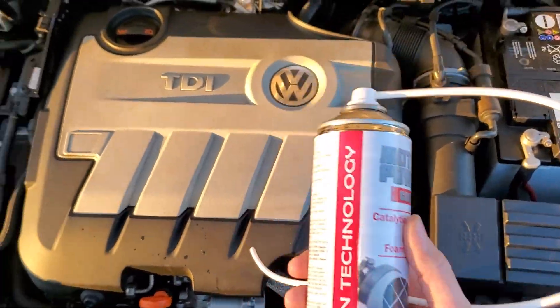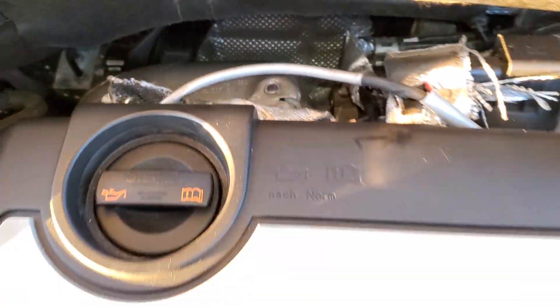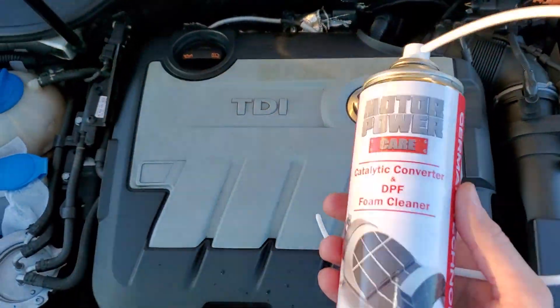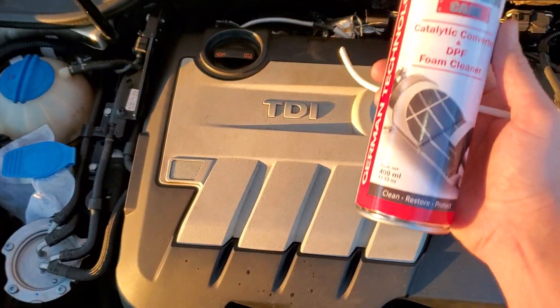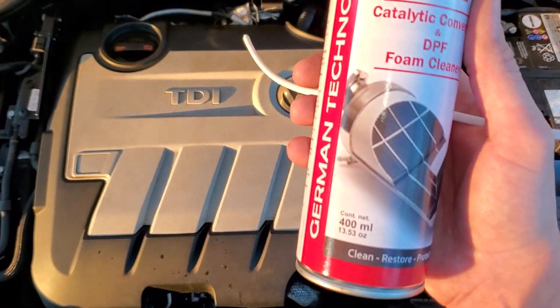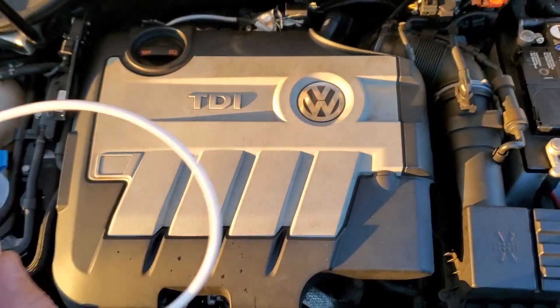That's what cleared it for me and all my codes are gone. Remember, you need four cans — it doesn't work with just one. With this full process, it's going to clear out your whole DPF system and catalytic converter system. After the fourth can, you don't just rip it — you go and take it for a proper drive. Put everything back after the fourth can and you're going to go for a drive.